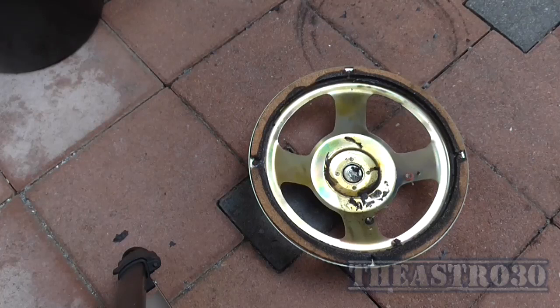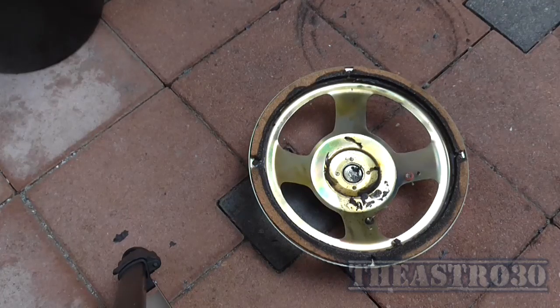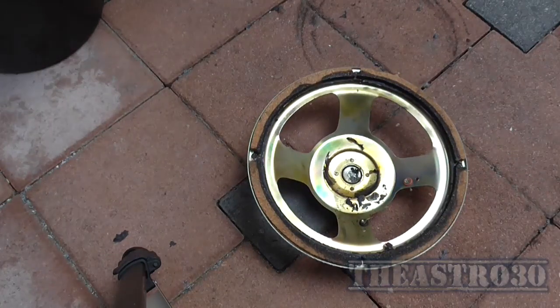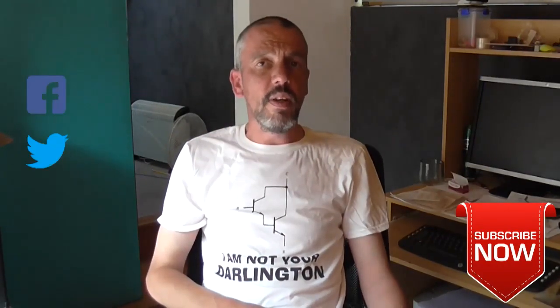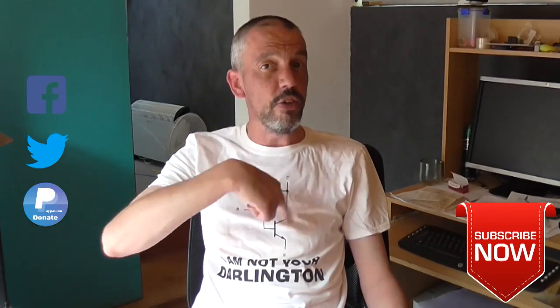Anyway, that was fairly disappointing — I actually had to set it on fire. But you get the point. If that had been a higher power speaker that could take a lot more voltage, it probably would have been a little bit more destructive. Now I have to dispose of this speaker thoughtfully. Bye-bye. I'm the Astro 30 and as always, if you like this video please remember to rate, comment and subscribe below. You can always follow me on Facebook and Twitter — the links are in the description as usual. This is the Astro 30 saying see ya, have a great day. And I'm not your Darlington.